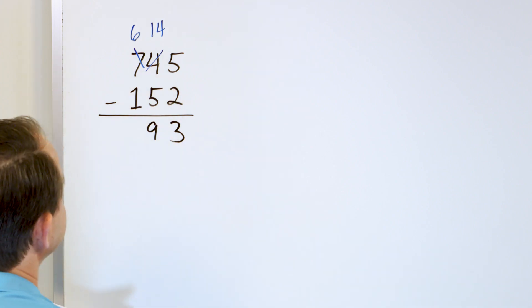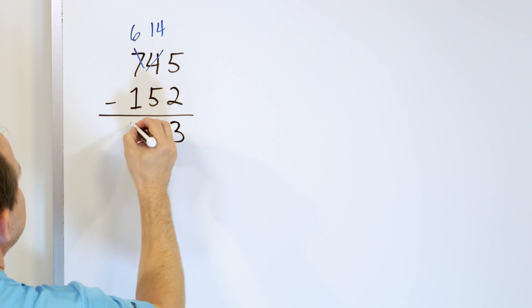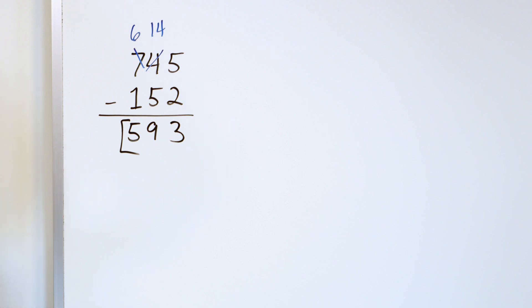So 9 goes right here. Now in the next column, 6 minus 1 means we just go down from 6 and turn that into a 5. 6 minus 1 is 5 and we have 593. That's the final answer.